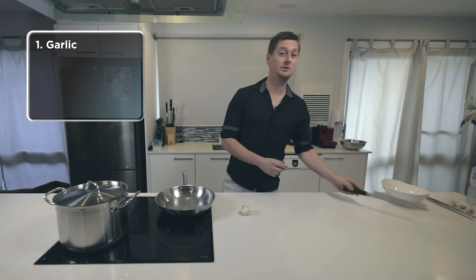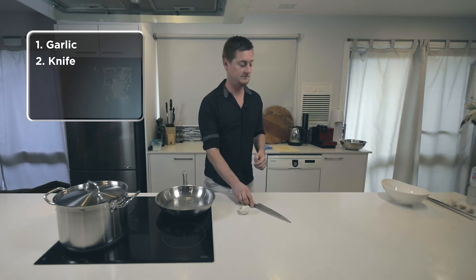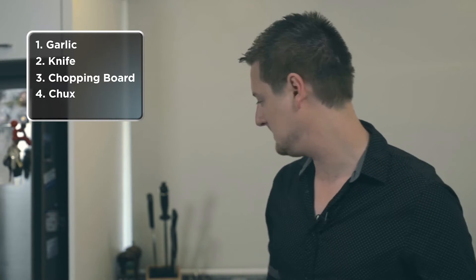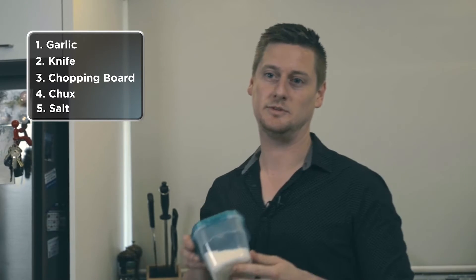To do this process you only need five simple things: your garlic, a chef knife, a chopping board, a chux cloth, and some salt.